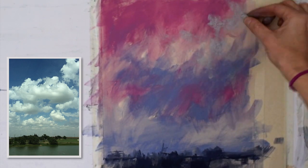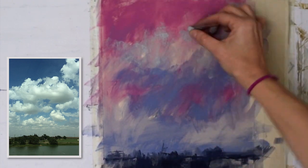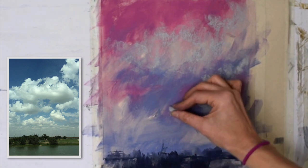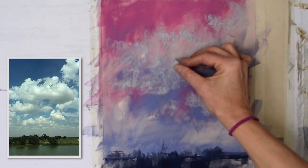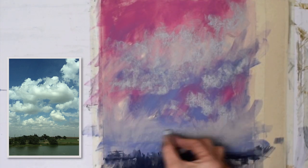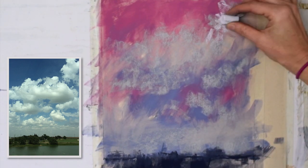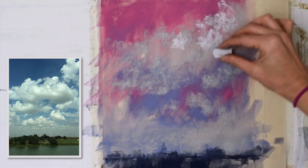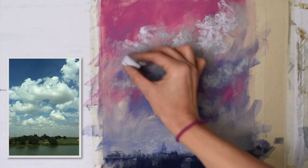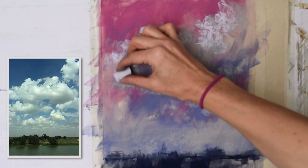Now I'm going to start developing more of the mid-value color of this cloud. I'm changing the reference photo a little bit because I look at the major shapes and refer to it throughout the painting, but I don't always copy it — that's just not as enjoyable for me. I'm using the same principles as when I paint a tree or water — I like to start off with those dark shadows.